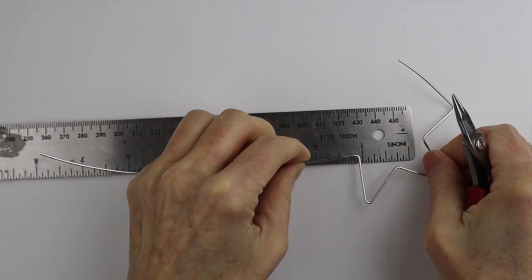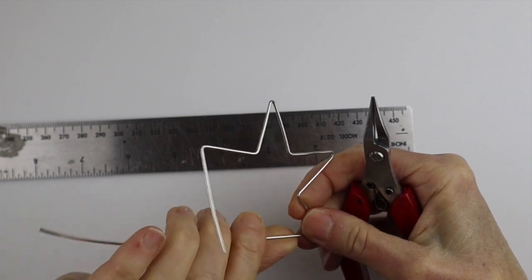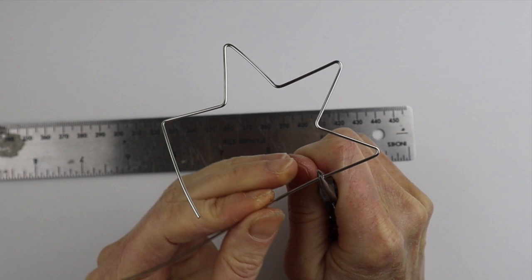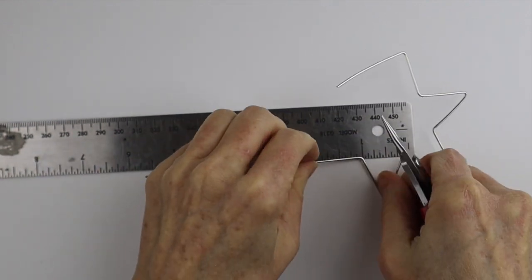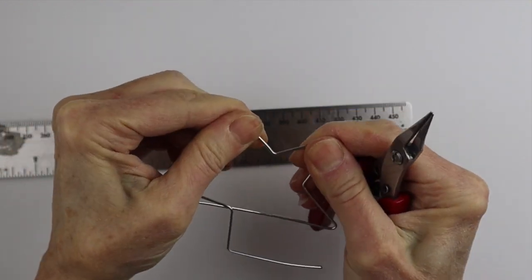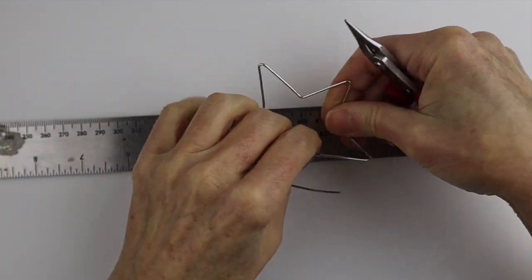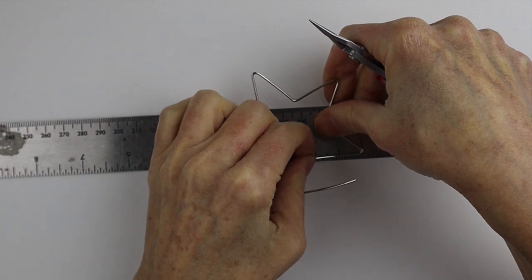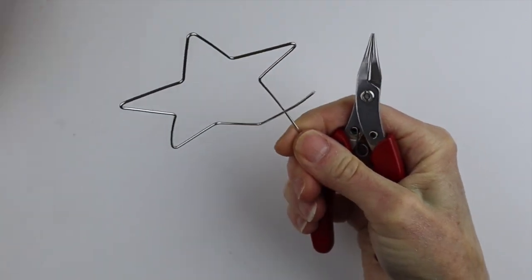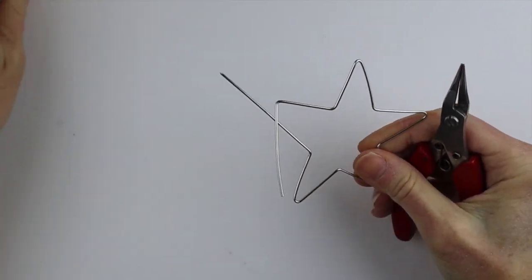One inch seems to be a good size, but you can make it bigger or smaller if you like. Just keep going until you have ten of these bends. Keep going around, and when you're getting closer, just check it out. We just need one more here — put it back on the ruler and hold it in place. There you have your star shape, and now you just have to finish it off.